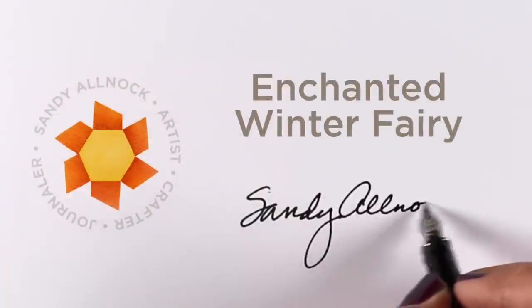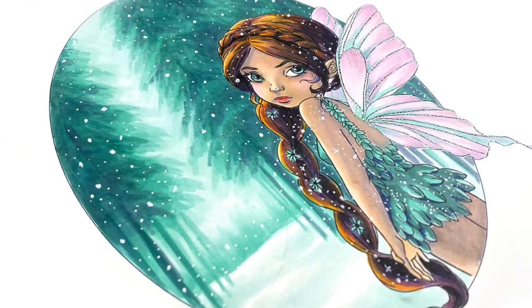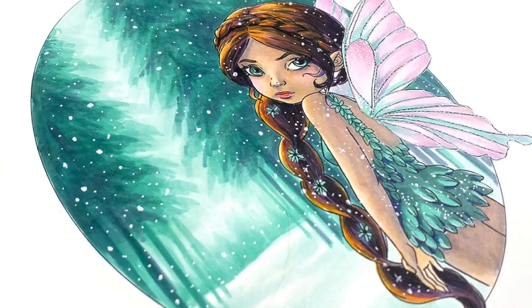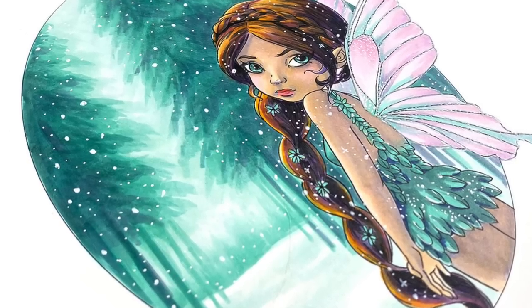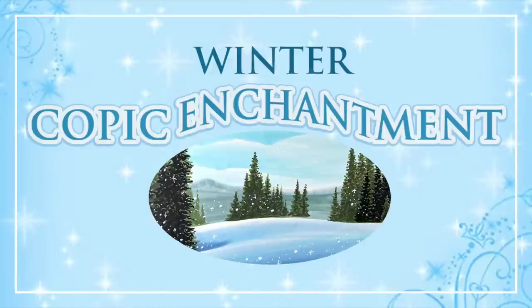Hi there, it's Sandy and I'm going to be coloring an enchanted winter fairy for you today. It's a digital image from Sweet Escape, and I have added the oval myself — the stamp does not come with that. I got tired of doing squares and rectangles, so I'm going to do an oval today.